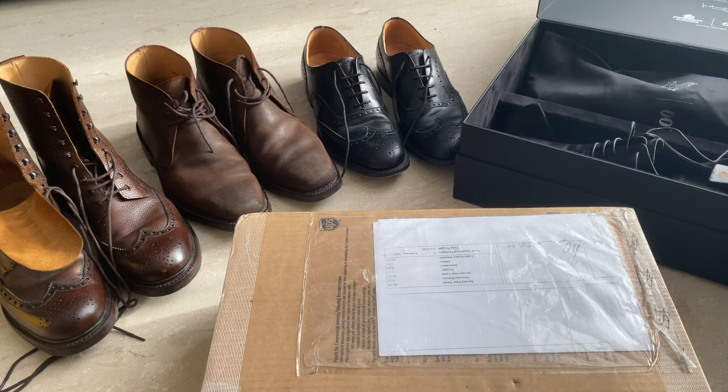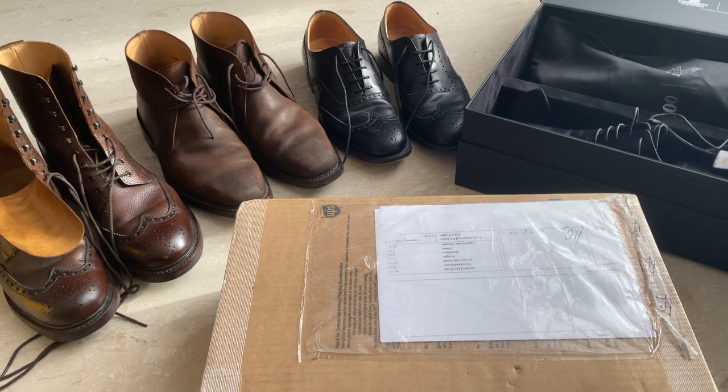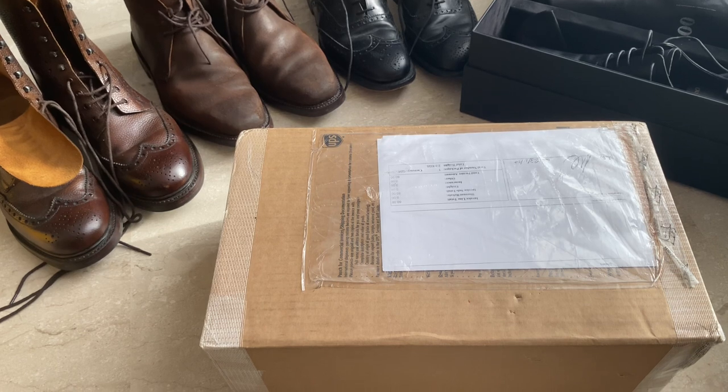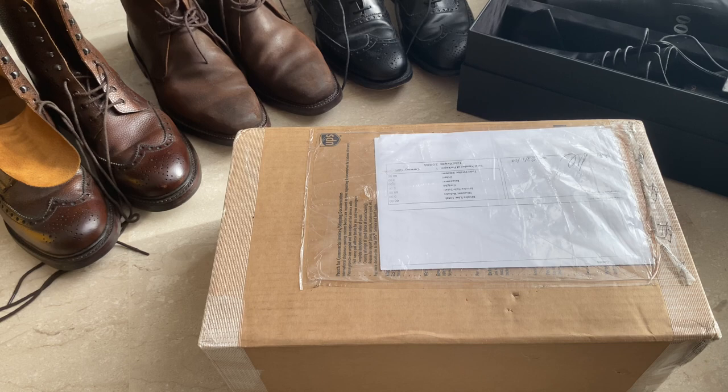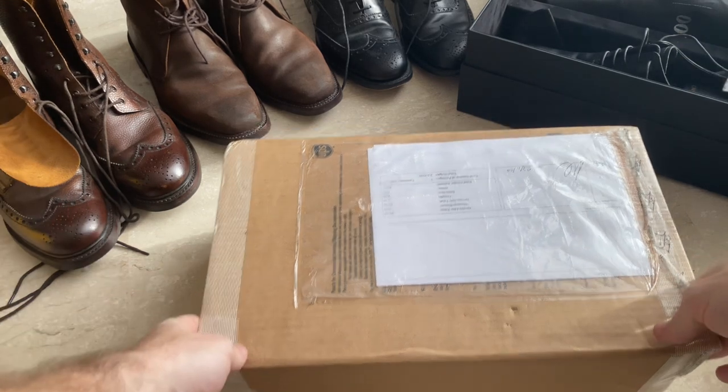I'm back again with another shoe review and it's another Bond shoe, so I've got a few other comparisons here as well from other Bond movies. Today it's going to be the Tetbury from Crockett and Jones, and this was in the movie Skyfall. Let's get it open.